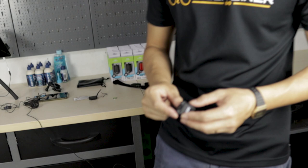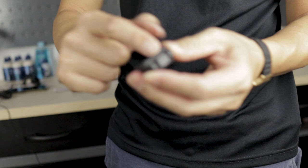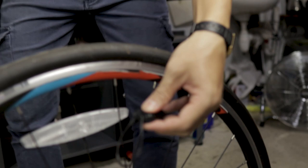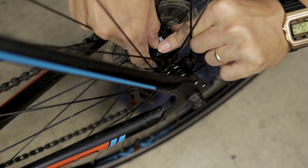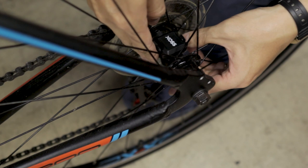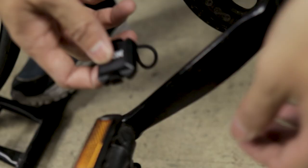Next, install the speed sensor. Put the rubber backing that comes with the sensor at the back. Remember, the speed sensor is the one that blinks red. Use the rubber band that comes with it and mount it onto the hub of the rear wheel. For the cadence sensor, mount it onto the left crank — you can mount it on the inside.